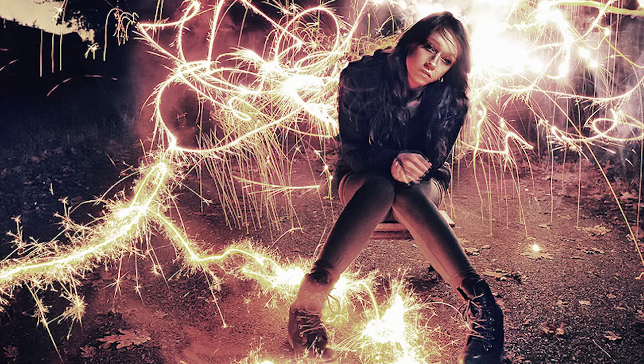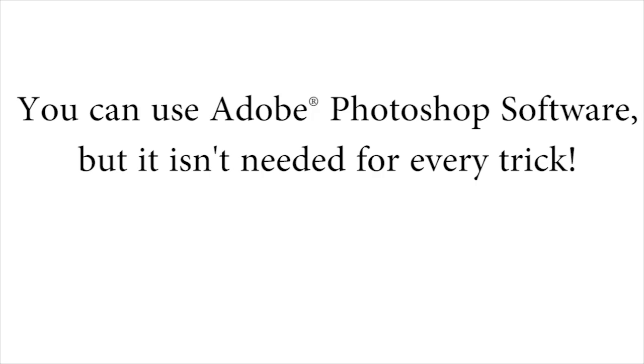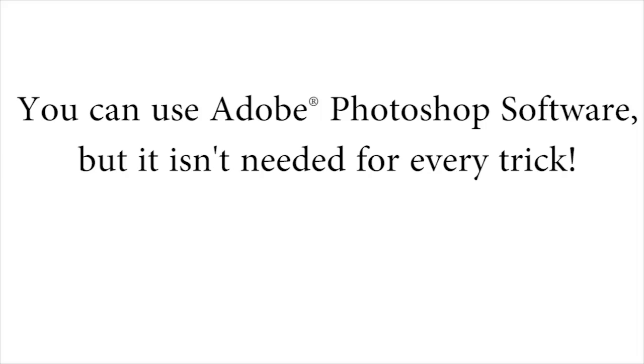You have to know how to move the lights in certain ways in order to create certain shapes and effects. That is the type of stuff I'm going to be showing you inside the course. And if you also have Photoshop, you can get really creative in addition to just using your camera — you can do both. We'll only be using Photoshop for about a third of everything taught inside, so if you don't have Photoshop, don't feel left out. You can still do many, many tricks inside the course.